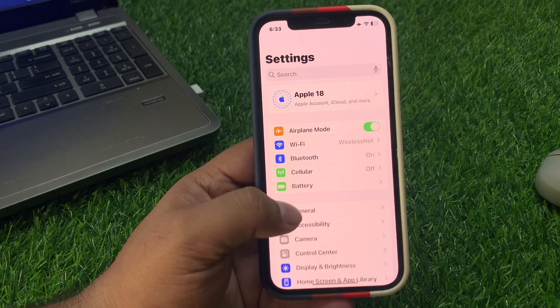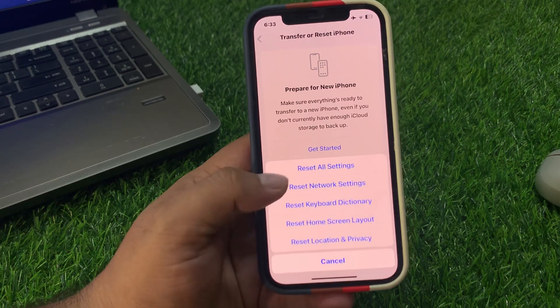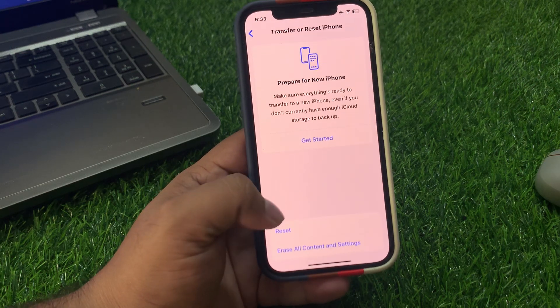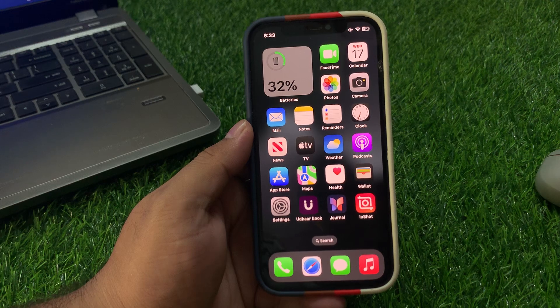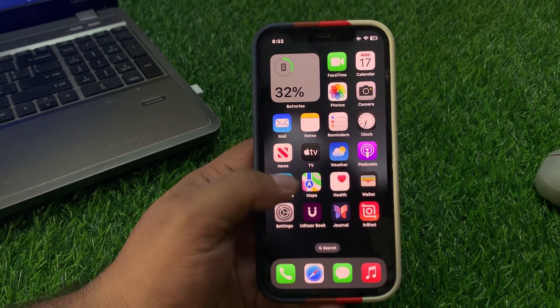If solution number five is not working, apply solution number six: Reset All Settings. Tap on Settings, tap on General, scroll down to find Transfer or Reset iPhone, tap on Reset, then tap Reset All Settings. Enter your iPhone passcode and confirm with Face ID. When your iPhone settings are restored, your problem should be fixed.